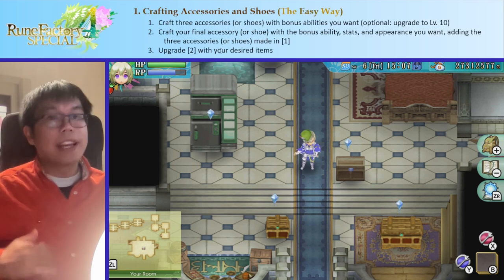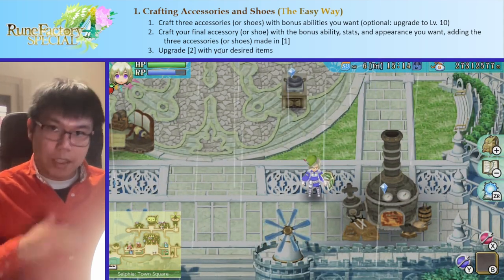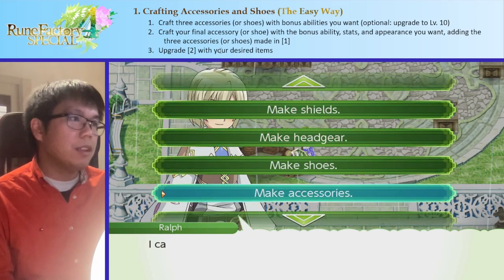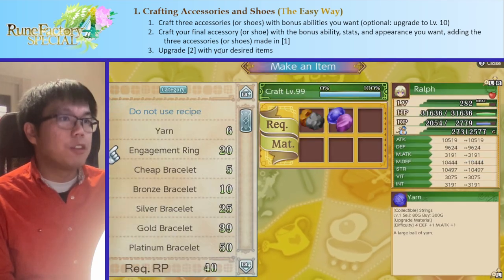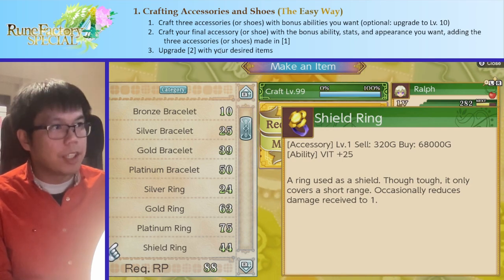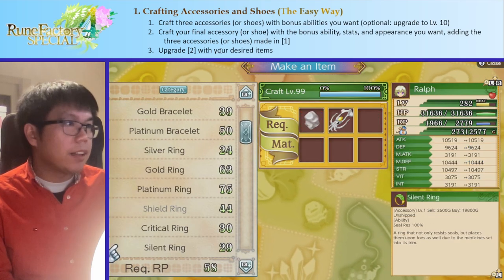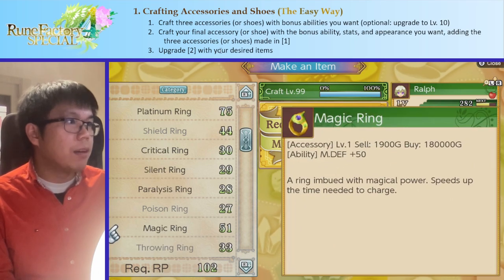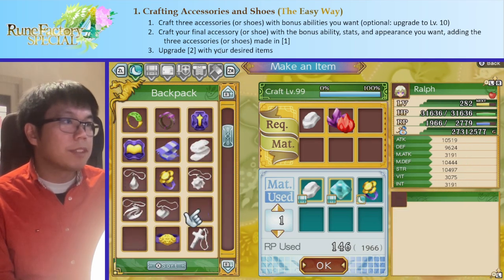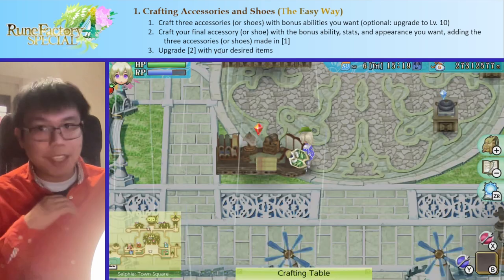Let's quickly summarize what we did last time, which is how you craft the best accessories and shoes. All you want to remember is that when you make accessories and shoes, you can put multiple different effects on the same piece of equipment. To do that is very simple. There are two main ways. First, if you want to find stuff with an effect — so the shield ring has a special effect which says it occasionally reduces damage received to one, we can just make that. And if we want to make something else, like this magic ring which speeds up charge time, I'm going to create a magic ring with the shield ring inside of it. That way I have a magic ring that has the effects of magic ring but also the effects of a shield ring, so I have both their effects at once.